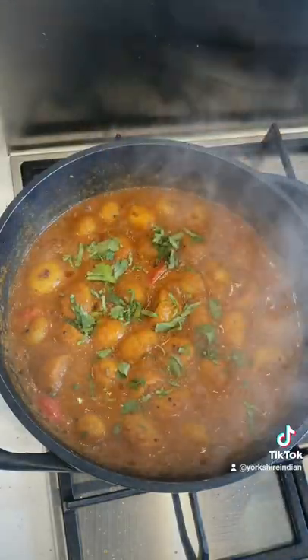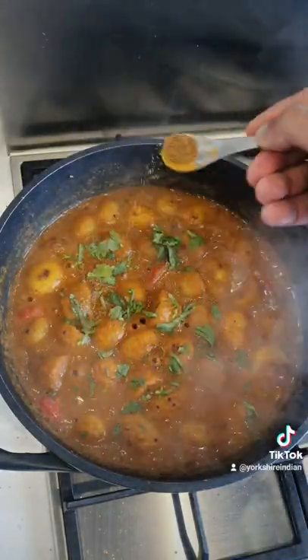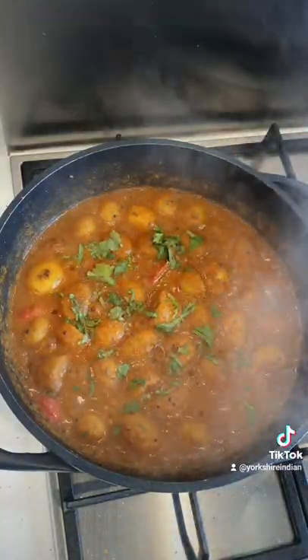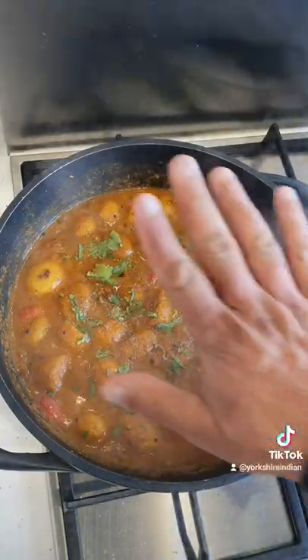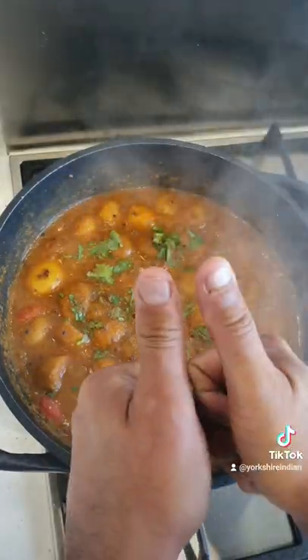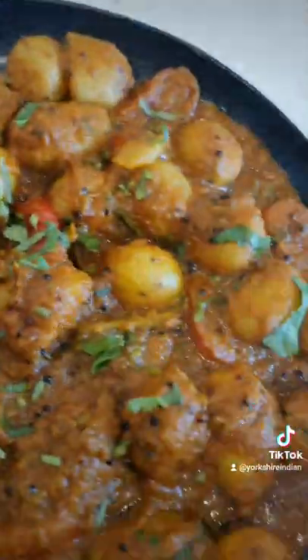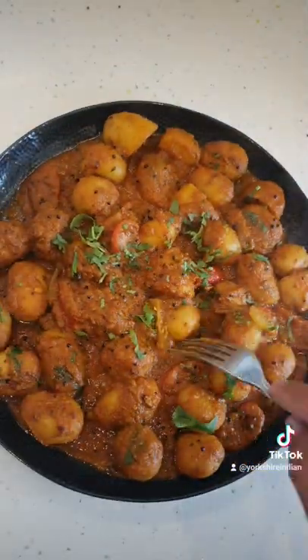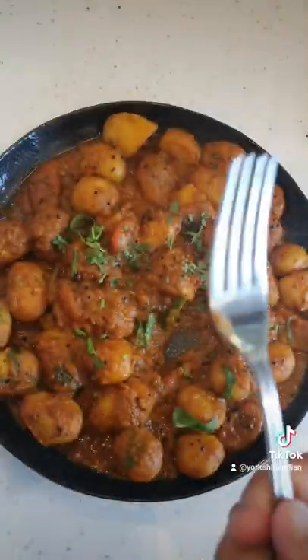Add some coriander — a little bit of coriander powder — then switch the gas or electric off. Look, it's still hot. Switch it off and serve however you like. Eat it with rice, naan bread, as a side dish, main dish — whatever you fucking like. Enjoy!